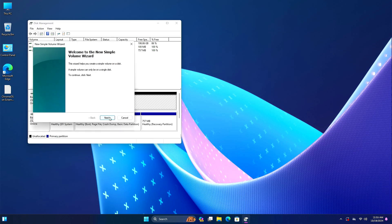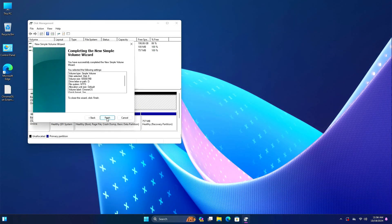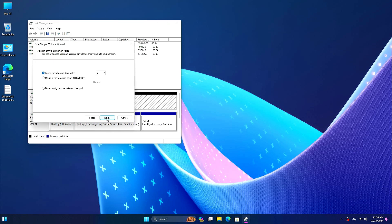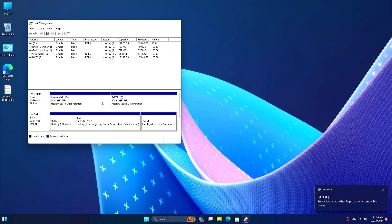Right-click on it, select New Simple Volume, click Next. Choose approximately 65 gigabytes of space, click Next, and put the drive name as 'ChromeOS', then click Finish. Now right-click on the unallocated space, select New Simple Volume, click through Next and put the name of the drive as 'Data', then click Finish. We've created two drives: one is the ChromeOS installation drive and the other is the ChromeOS application or data drive.